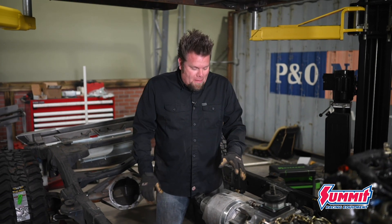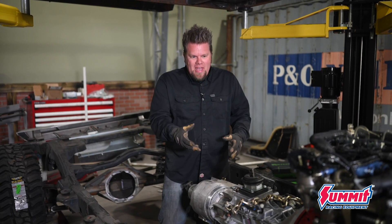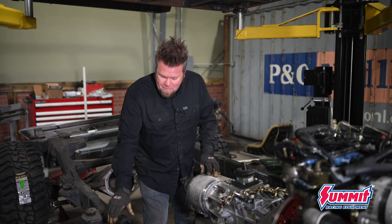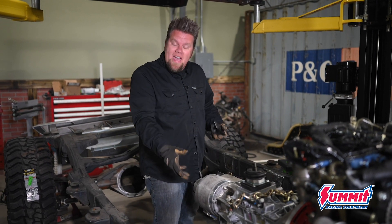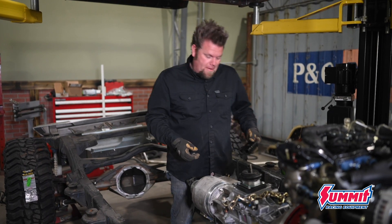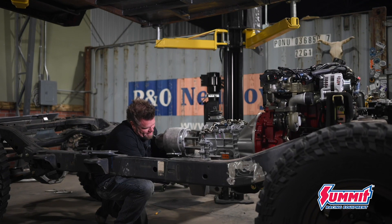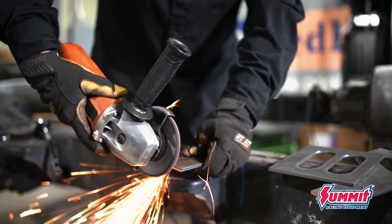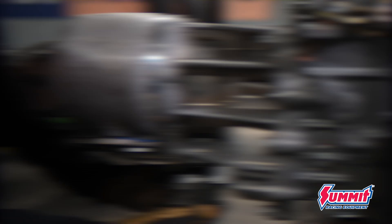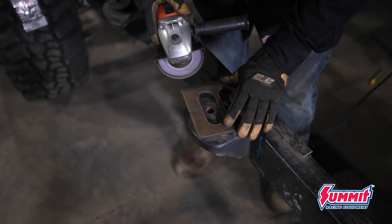With the transfer case in place, now I can go ahead and build the transmission mount. One thing you do need to pay attention to, especially on these diesel engines, is my motor mounts are rubber, so I'm just going to be using a rubber transmission mount as well. You don't want to use poly with these things — it just puts too much vibration into the frame. I'm actually going to build the entire mount off of the existing heavy-duty JK crossmember that's underneath this rig already. I'll cut the plates for the transmission mount and bolt it onto the mount before welding them onto the crossmember.